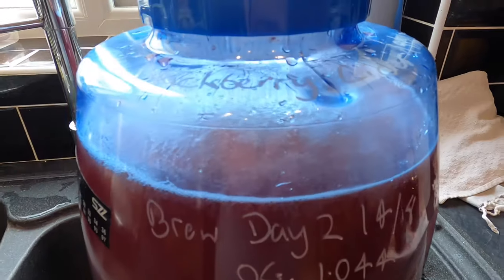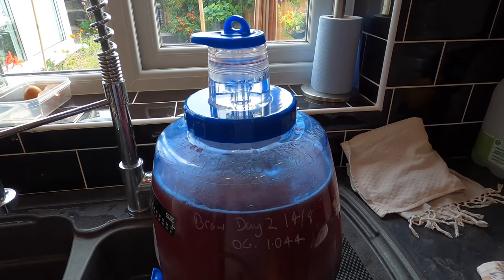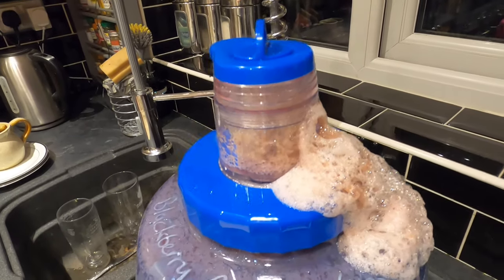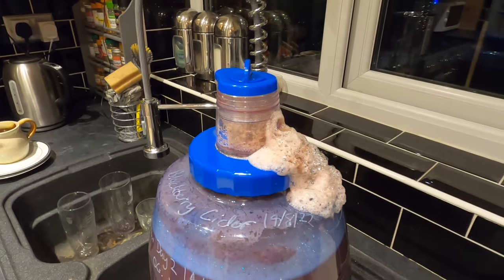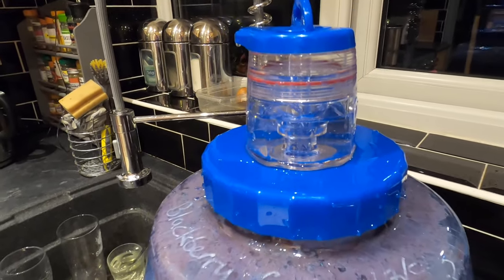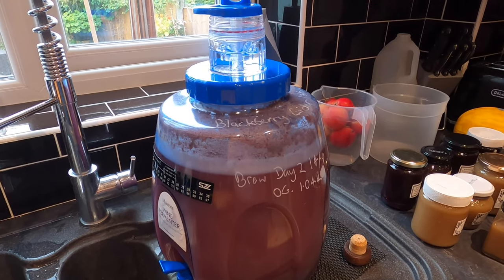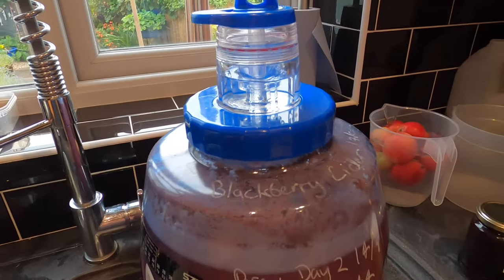It's four hours later — and look at that, we have krausen and fermentation has begun. The crazy stage is probably going to be in two or three days' time so watch this space. Early morning of Brew Day 3 — it turns out I was wrong. All cleaned and sorted. Brew Day 4, and it seems to be behaving itself fermentation-wise. But this has been such a strong fermenter — I'm predicting that this might actually finish within a week.